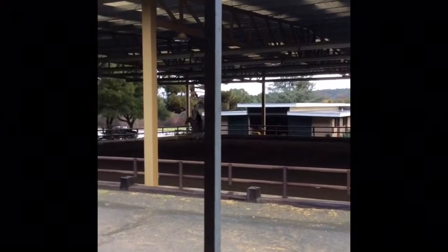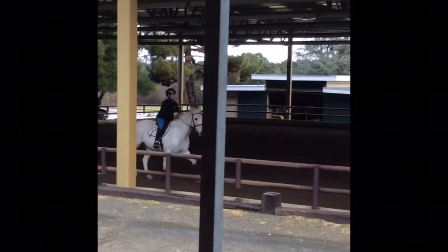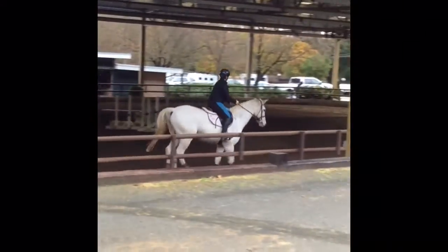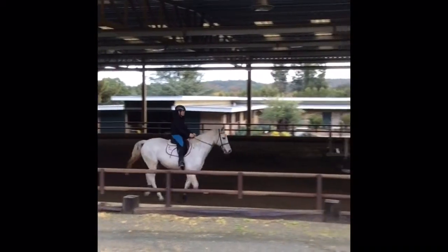Here we do a little bit of a canter to warm up. This was my attempt at a half seat, but my stirrups were way too long to get fully out of the saddle. So you can see I was struggling here a little bit. For this clip I go back into a full seat, but for the rest of the canter warm-up I switch constantly between half seat and full seat.